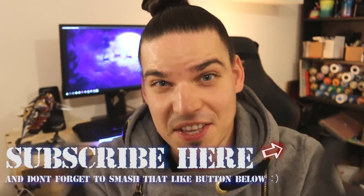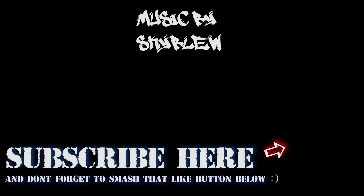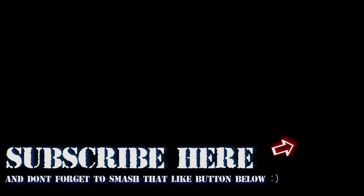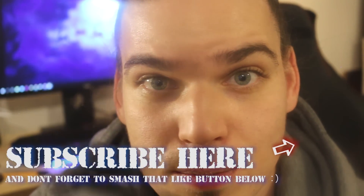There you go, guys — you have your spray paint stencils tutorial. I hope you like it and I hope you find it useful. Let me know down below in the comment box what you would like to see in future videos. For all of you who are here for the first time and not subscribed yet, consider subscribing. Stay awesome, I love you all, and see you in the next video. Don't forget to subscribe!